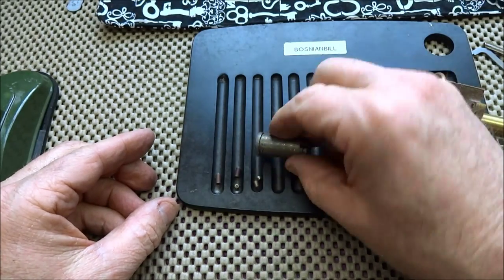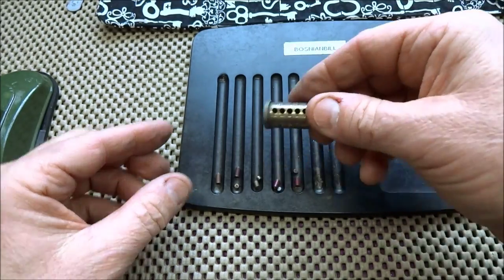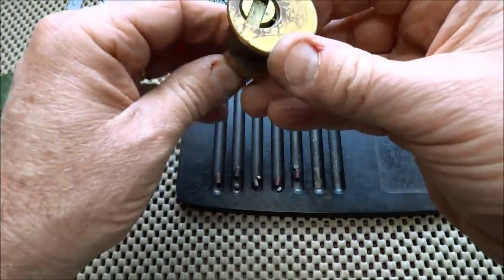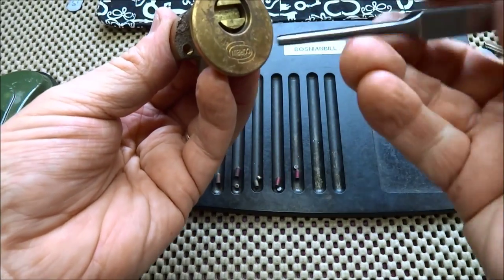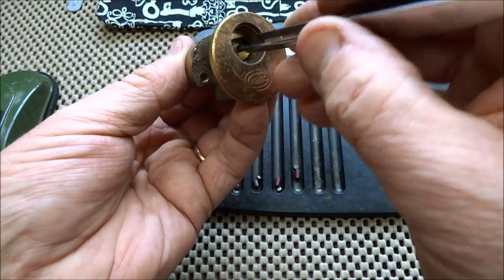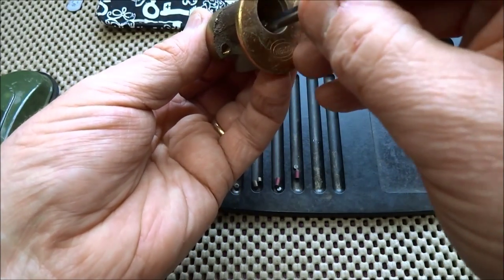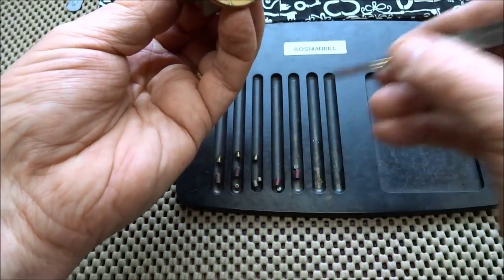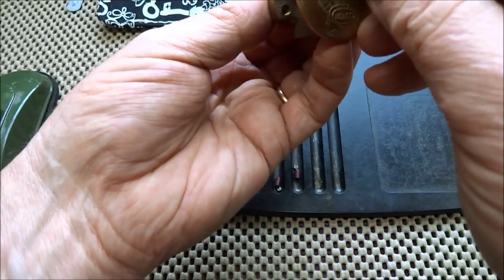We've got some master wafers — a lot of them — which explains why this thing might have been so easy to get into. This is no challenge lock. Let's see what's in the drivers. Spool... spool... spool... spool, spool. A lot more spools than I thought.